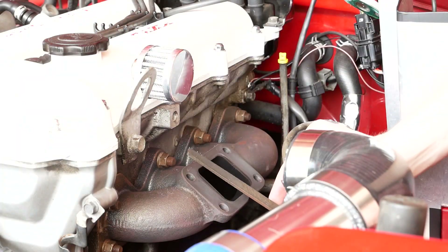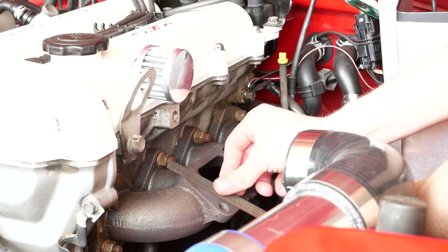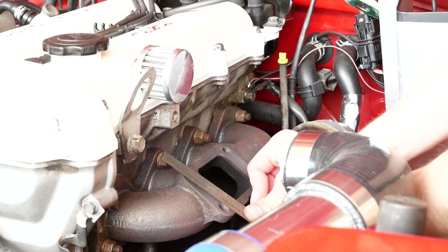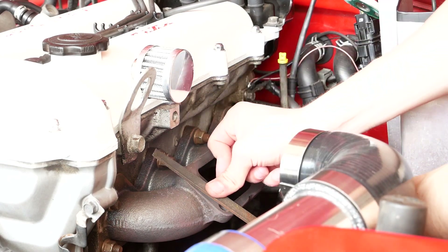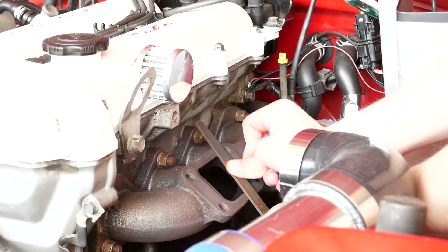The key to doing this on both a turbo and a manifold is getting your file really flat on that surface and keeping pressure on the middle of the file. You don't want to be putting pressure out at the edges where you're going to be rocking off of the manifold and rounding it off — you really want to stay in the middle and just sort of go back and forth like this and just flatten that thing right out.